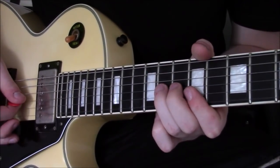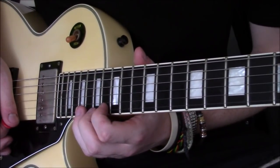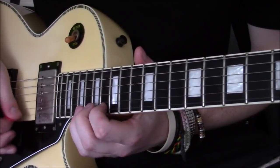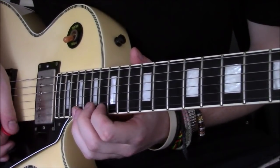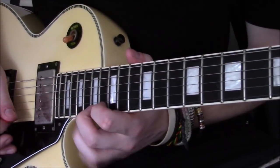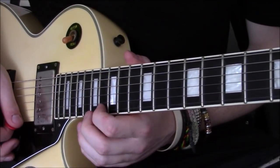Important to get the unison bend there. Now we're sliding all the way up to the 19th fret, and we're doing an E major arpeggio here — but not in the conventional way. We're doing alternate picking. Now it's pulling off to the 16th fret, so 19, 17, 16, and back to the 17th fret again, then pull off back to the 16th.